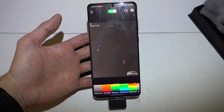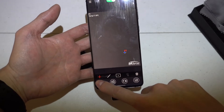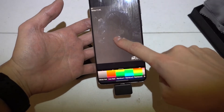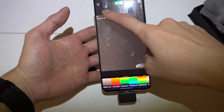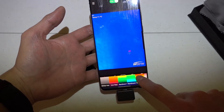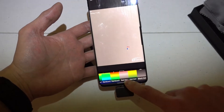Now you can see I'm actually looking at the table — nothing interesting there. If you turn on the options, you can see you can choose different colors representing the temperatures. Currently we are using white and black, which is not very obvious. You can choose temperatures displayed using iron red, rainbows, red hot, hot iron, or black hot.